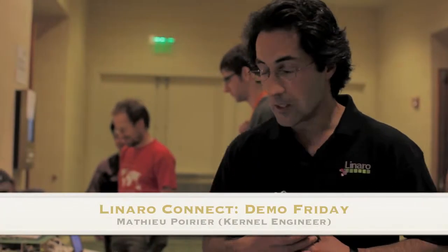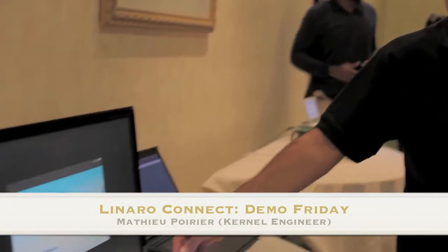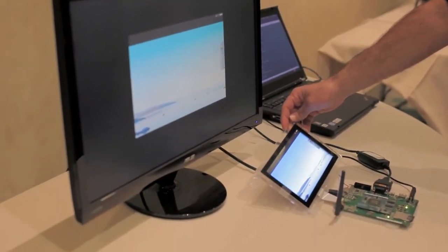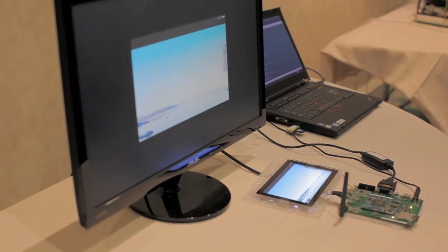I'm showing here the Origin board from Samsung, which is our last board here today. As we see, we have a small, very cool display. And we also have an HDMI Redirection. We are running our standard Android on this. Wi-Fi is working.